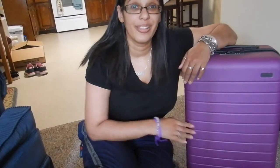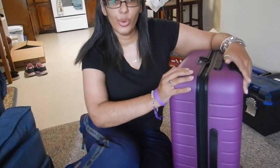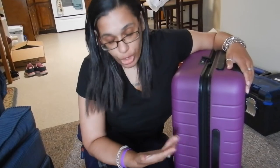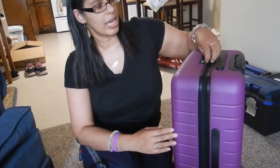Well, that was as painful as I imagined it would be. But I can say it's got a little bit more give than I had thought it would for a structured piece. That wasn't difficult to zip at all, even though it is groaning.